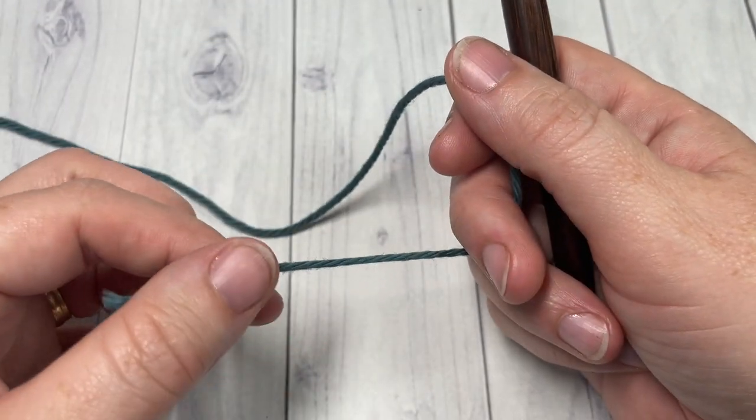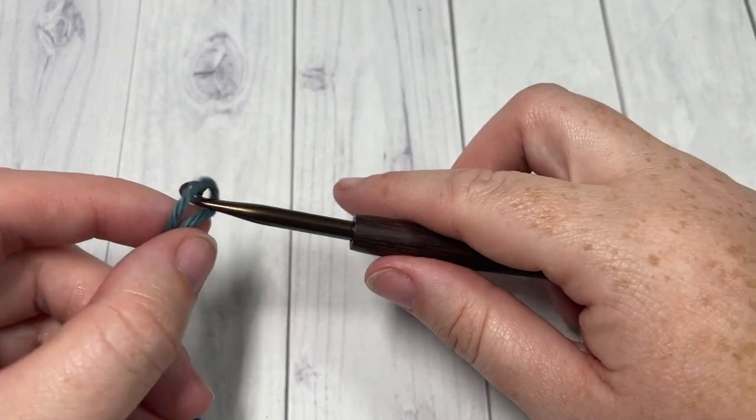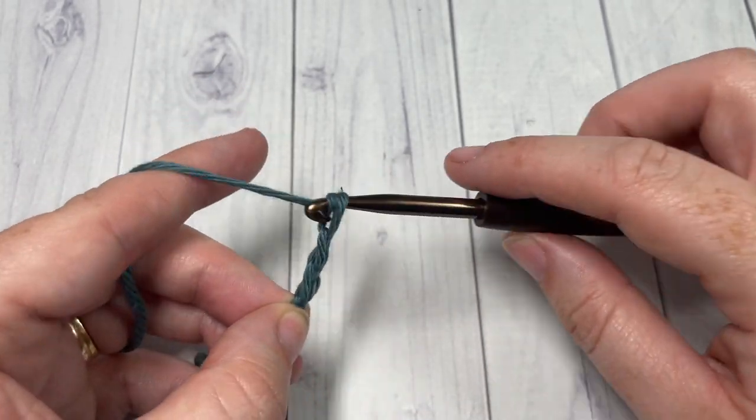Our pattern today is worked in rounds. We're going to start by making our slipknot, and then by working a foundation chain of 41 stitches.